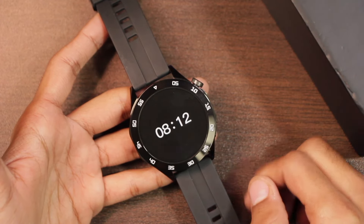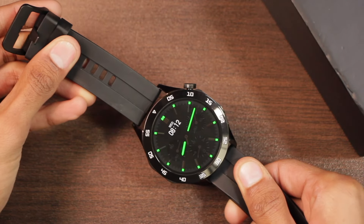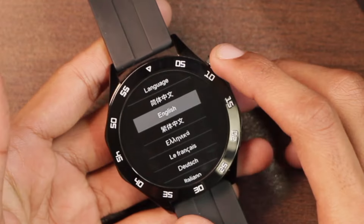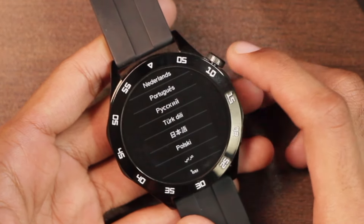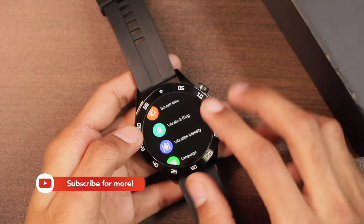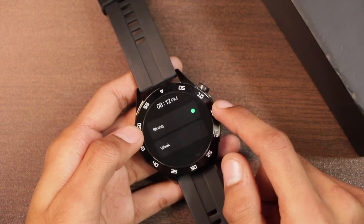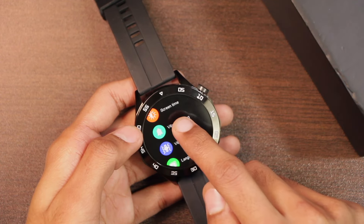It also comes with the raise-to-wake option. Here are all of the languages supported by the smartwatch. For vibration intensity, it has two options — weak and strong — though the strong level isn't the strongest in my opinion. For alert methods, you can choose vibrate and ring, ring only, or vibration only.